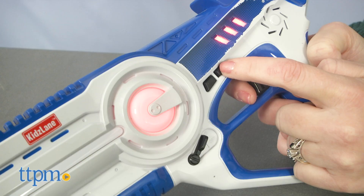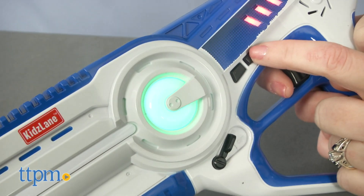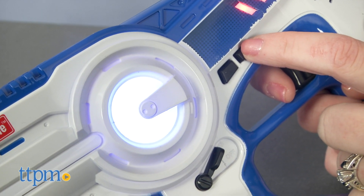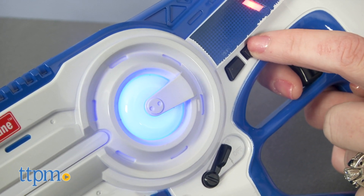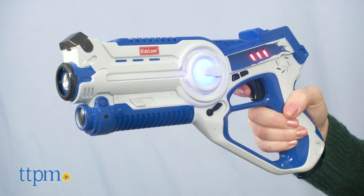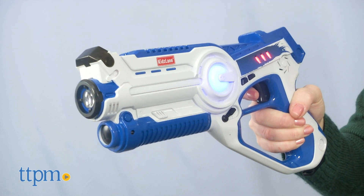Each of the four blasters is a different color, but you can change the team color and have two teams, or three or four individual players. You also get to select the sound your laser blaster makes when you fire: pistol, shotgun, submachine gun, and rocket.